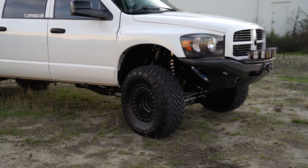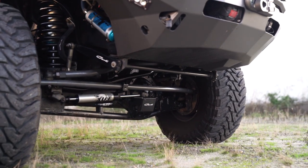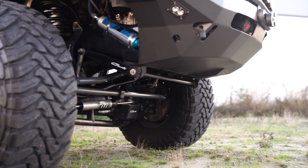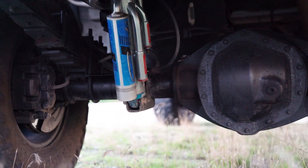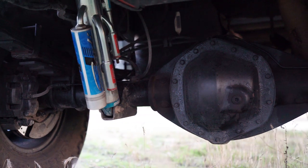As far as suspension mods, I've got the Carli Unchained long arm kit under my truck, the three inch version, and that comes with the Carli torsion sway bar, the three and a half inch Kings up front, the three inch quadruple bypasses in the rear, and full Carli Devers in the rear as well.